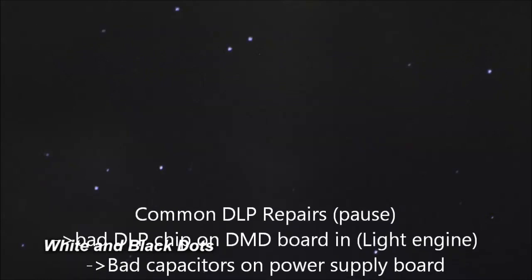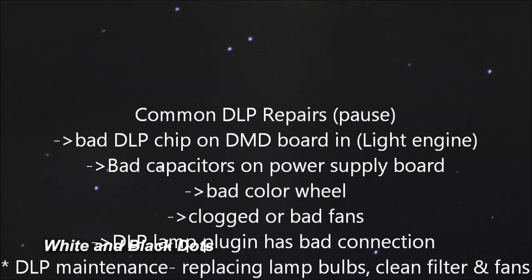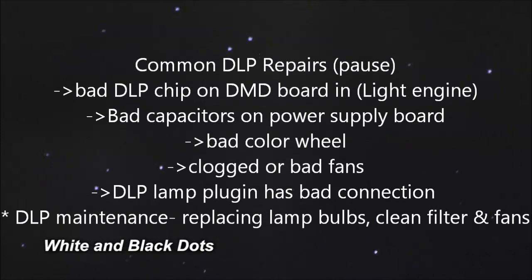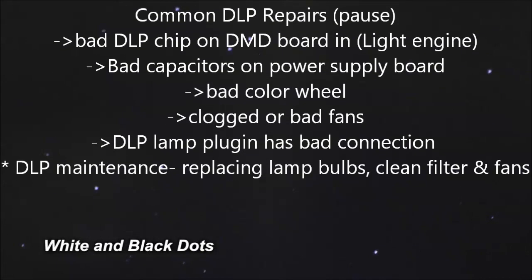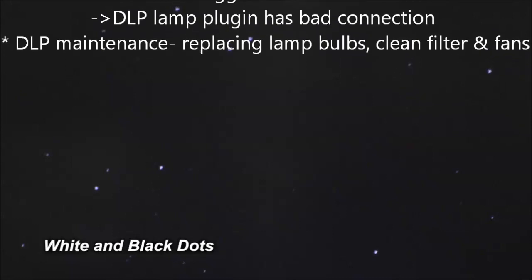Common TV repairs include a bad DLP chip, bad capacitors in the power supply, bad color wheel, clogged or bad fans, and a bad connection on your lamp plug-in. Maintenance on the DLP is lamp, filter, and cleaning out the fan.